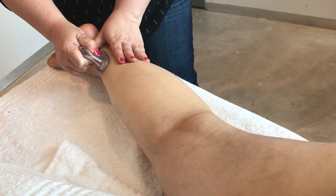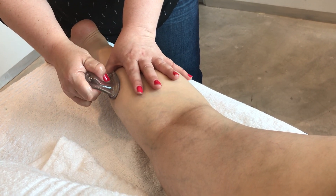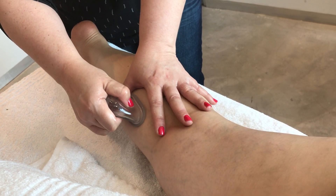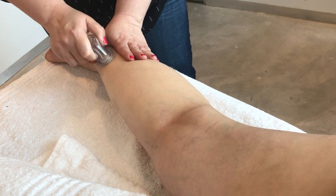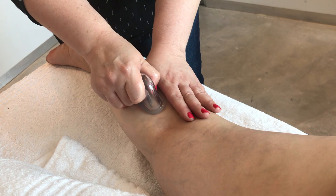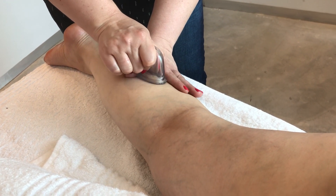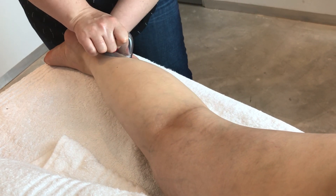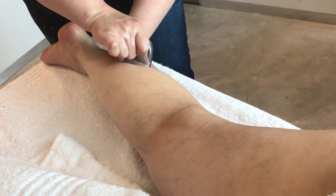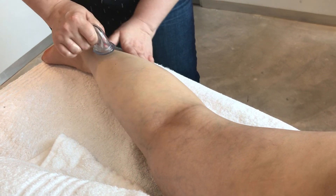After your drainage movement comes the fish bite, where you squeeze and release. Your hand around the cup is very important for the relaxation of the client. This is especially great for pregnant women with fluid retention in the legs, and can be done from the second trimester onwards.